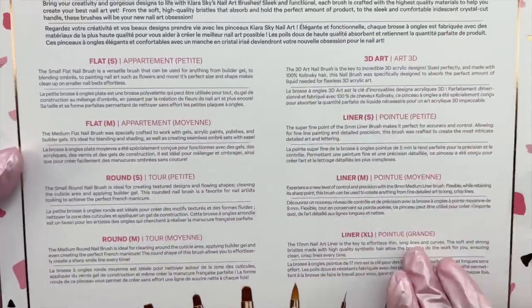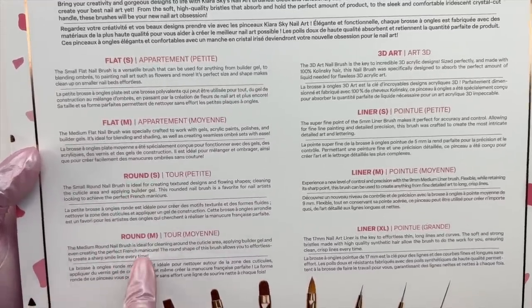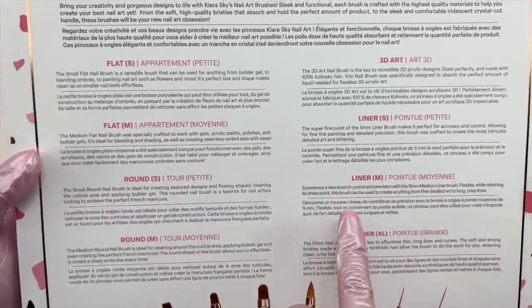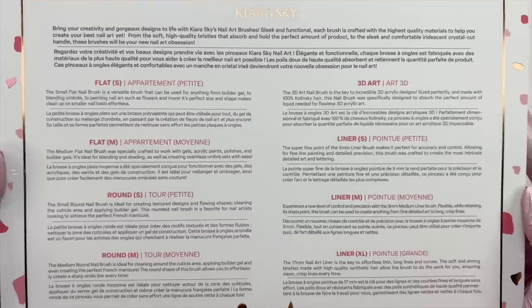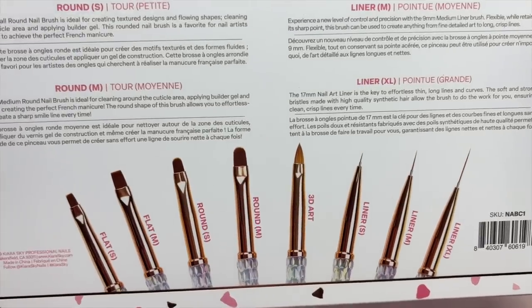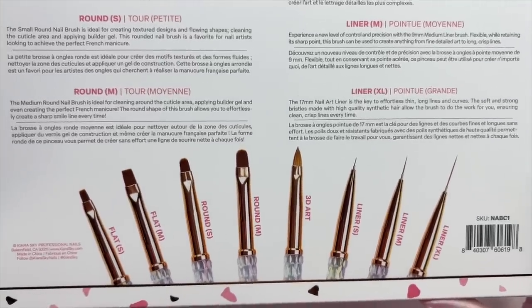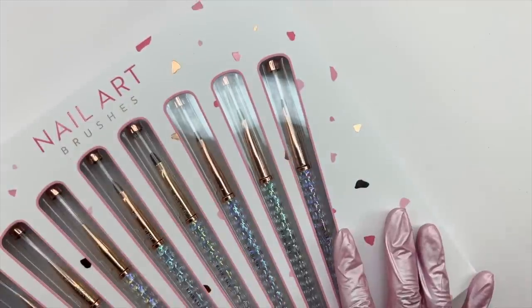For the nail art brushes, there are eight new nail art brushes. You can purchase them as the eight-brush collection, but you can also purchase them individually. So if you just want to try out one brush, or only the liner brushes, or the square or round brushes, or the 3D art brush, you are able to purchase the brushes separately — which I absolutely love.